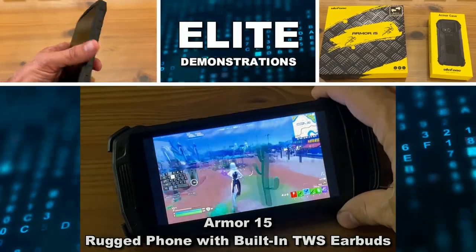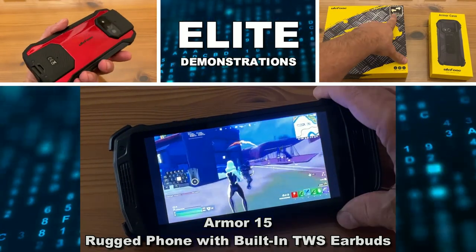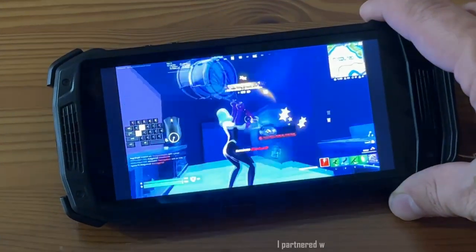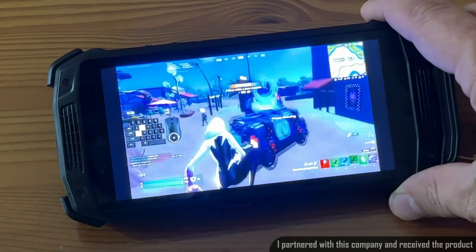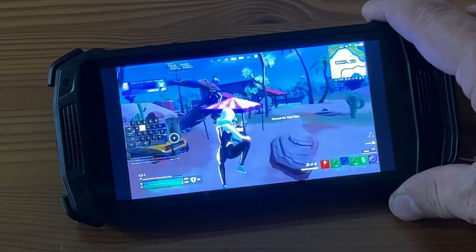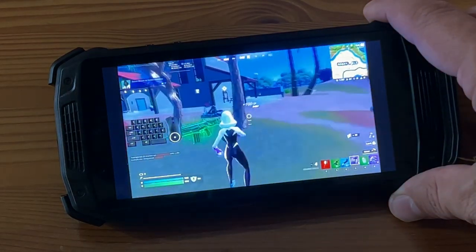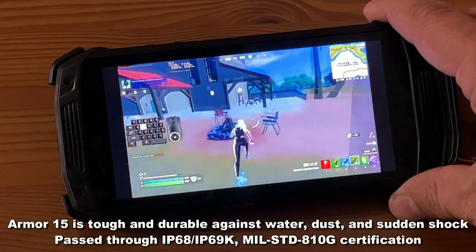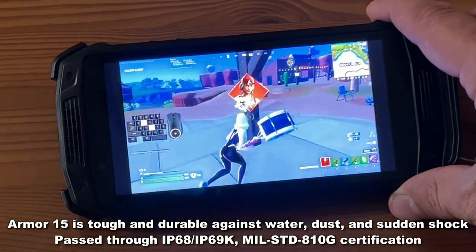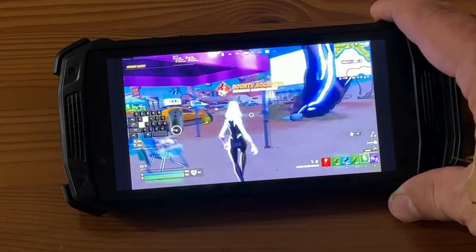Hey folks, Adam here from Elite Demonstrations, and I am checking out my brand new Armor 15. This is an incredible phone that's great for gameplay, great as a camera, has a huge 6600 mAh battery and a 16 megapixel front-facing camera, as well as a super awesome back-facing camera. This thing is IP69K waterproof and it has built-in earbuds. Let's go ahead and check it out.